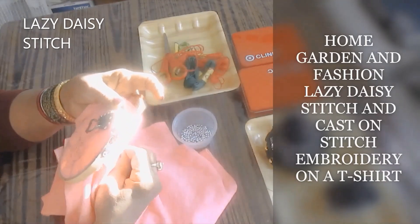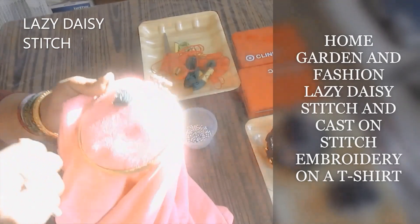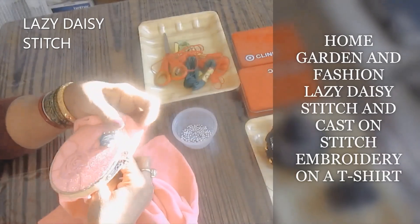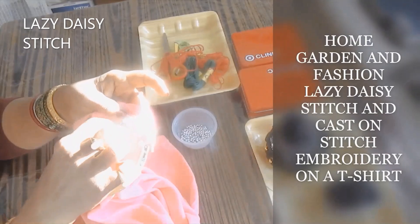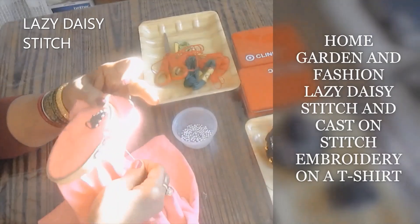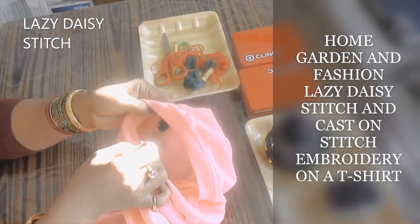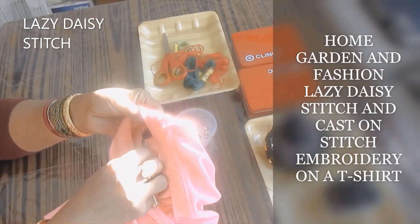I'm just doing it on one side, on the shoulder. You can do left to right and come down and do three flowers — which I may end up doing — but right now I'm just going to do one flower to show you. I might choose to add two more flowers later.